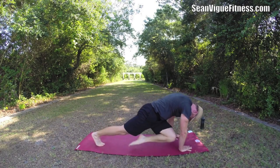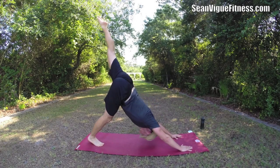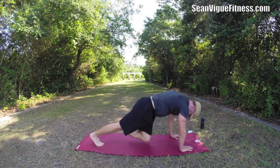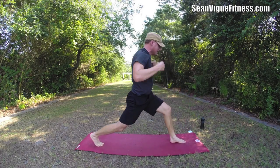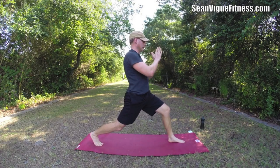Six. Seven. Eight. Two more. Nine. There's ten. Sweep the foot through — lunge. Enter the prayer twist.